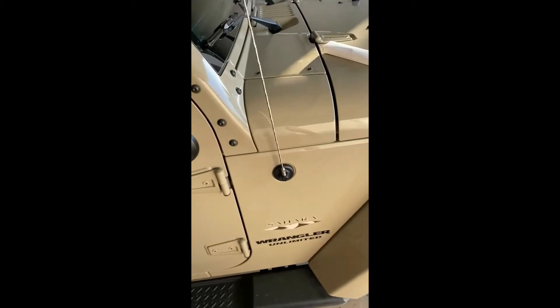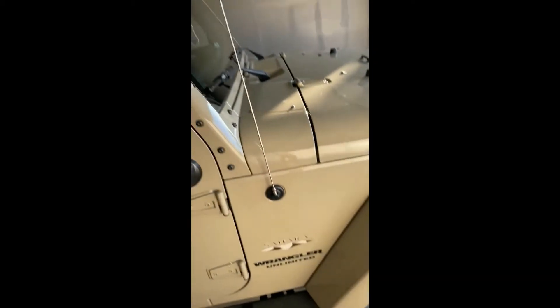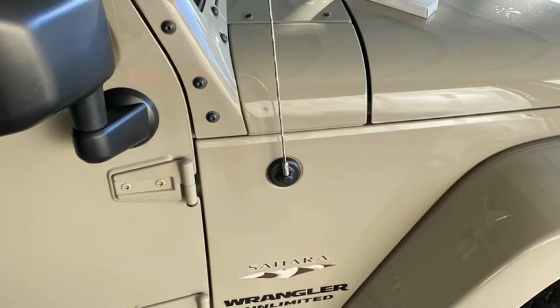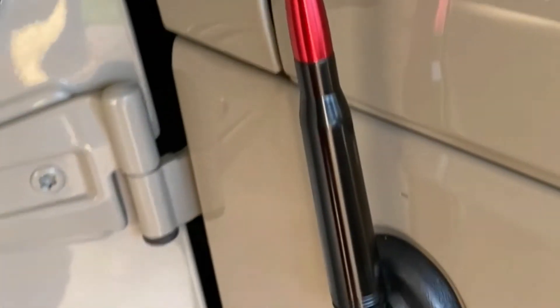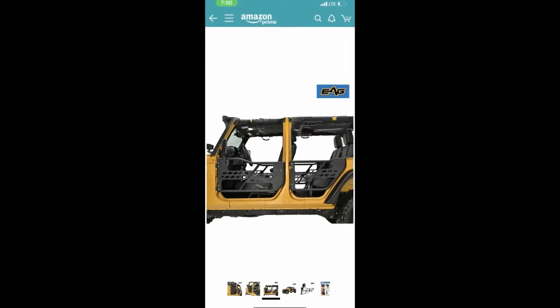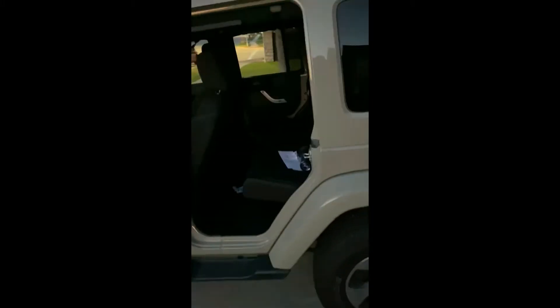Now I'm about to do an antenna swap. I got this bulletin antenna. I'm gonna take off the counter, swap it out, stay tuned. I'm gonna look at the counter, turn it, start. Pretty simple task.